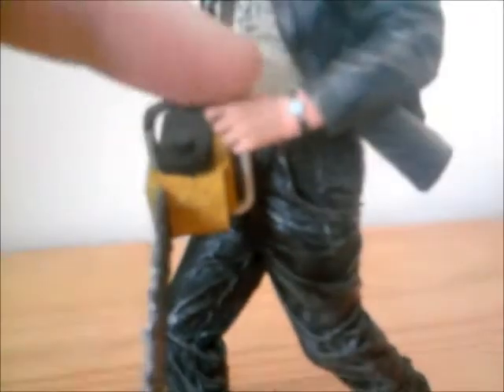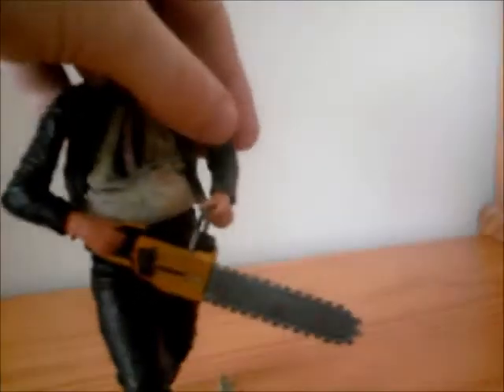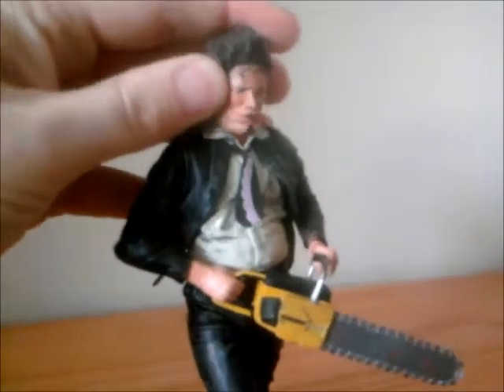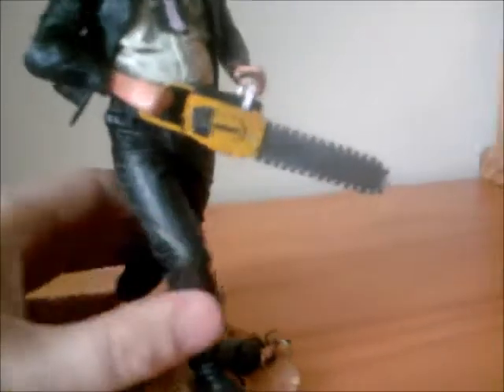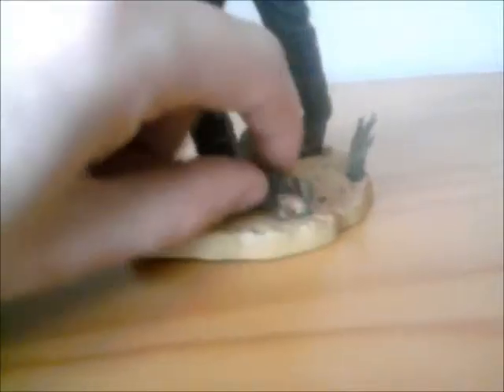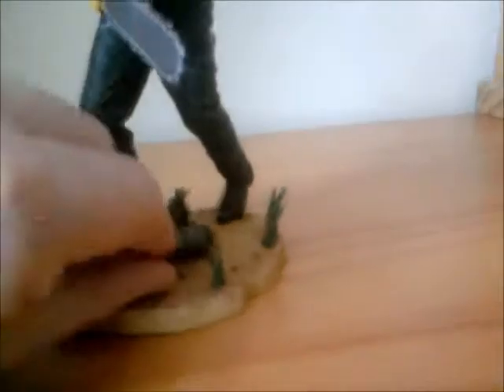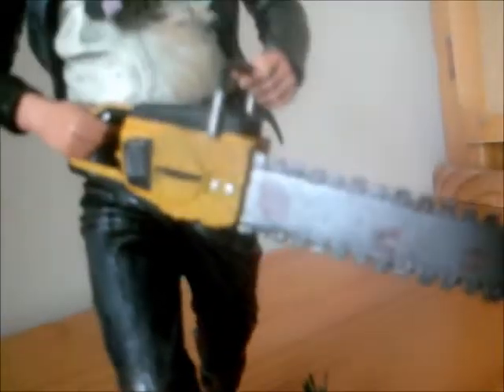I think it just looks exactly right — they get it down to such detail, he actually has his watch on there, which I think is brilliant. With NECA Cult Classics, the articulation is very limited — his arms do move, his head moves, but there's no articulation in the legs whatsoever. It comes with this nice little base with what I think is an armadillo. The detail in the chainsaw too — excellent work there.